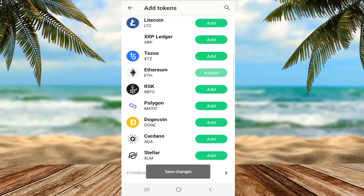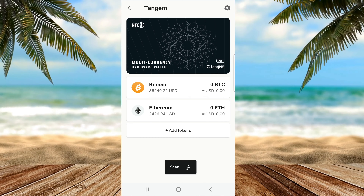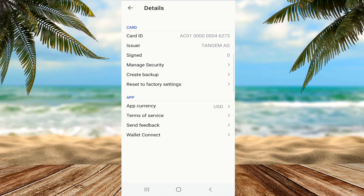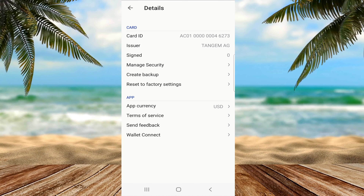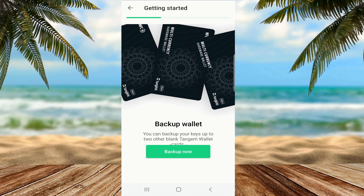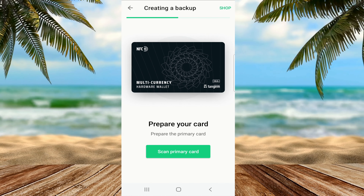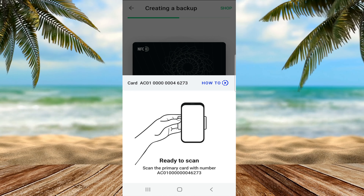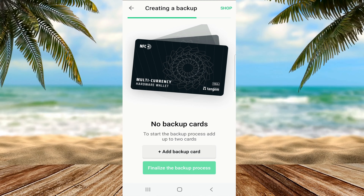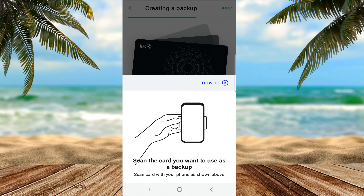Tangem wasn't telling any lies — it can hold so many tokens, even more than what a Trezor can hold. Now let's check the settings of this card. Unlike the previous card, this one allows me to create backups. Once in the backup process, I need a secondary Tangem card as a backup wallet. I tap my primary card, then click add backup card and tap my secondary multi-currency wallet.